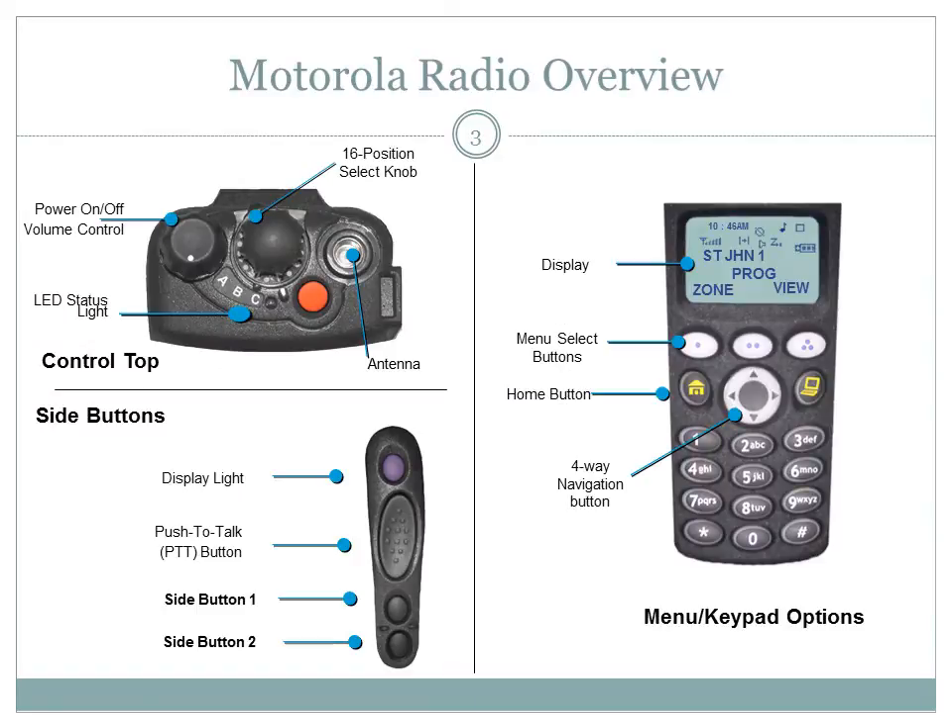Part 1 of the radio training series is to provide you with an overview and introduction to your radio. We will begin with an overview of the Motorola radio.